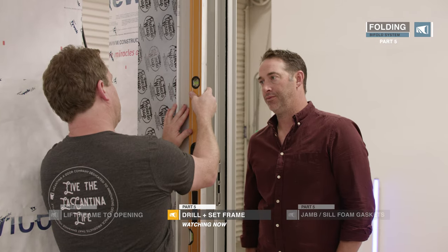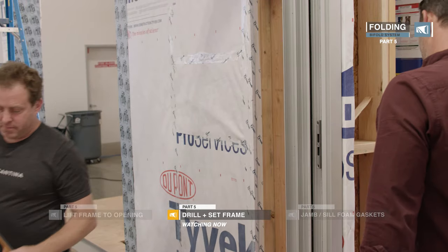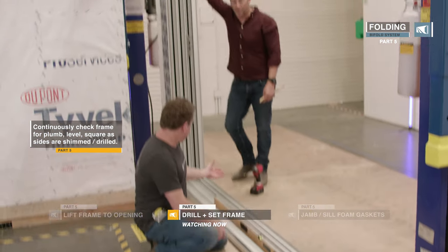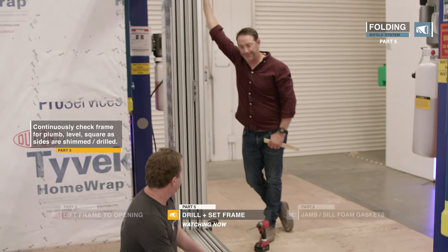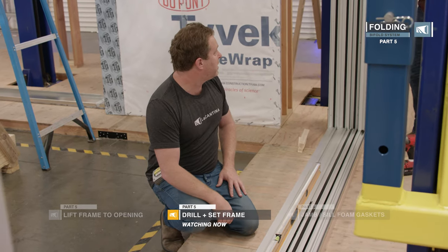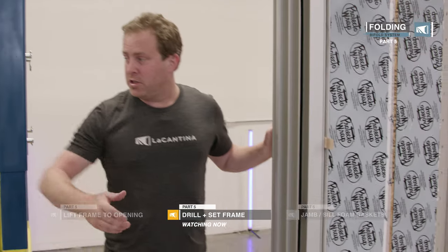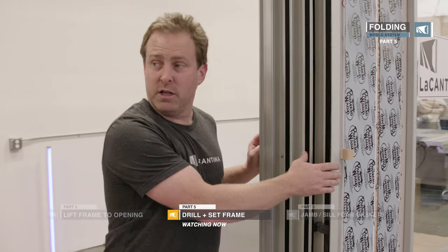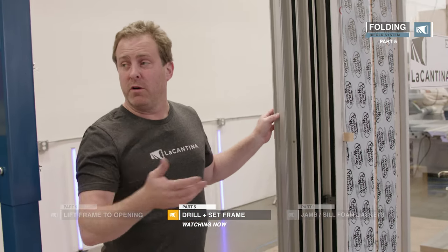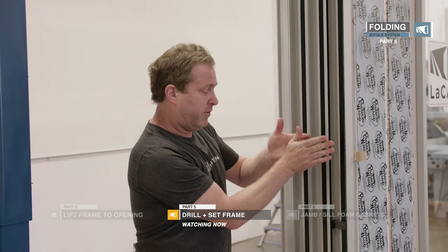At this point the top has to come out a little bit, so we'll tap some shims in there to bring that top out. It's actually perfect because we did put the shims under that sill pan and got it nice and flat before we installed it — we did the work early. On these, Josh, you can actually use longer shims and insert them from both sides, not like on the folding where we use the nail fin. This is good in keeping that frame from rolling.